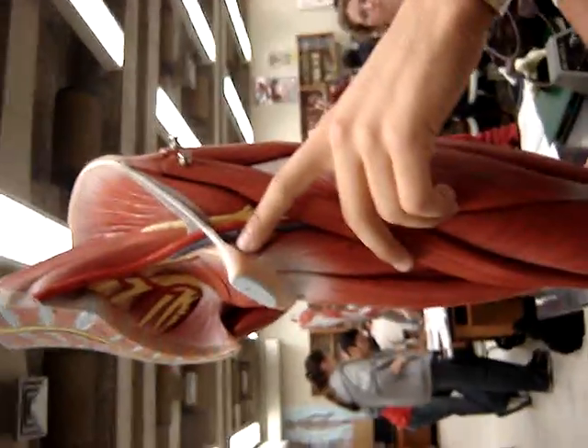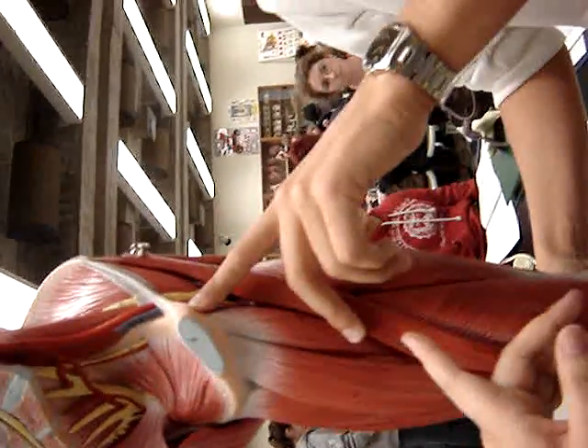Muscles crossing the hip and joints, close to your views. Gluteus maximus — I want to do that one. Gluteus medius.